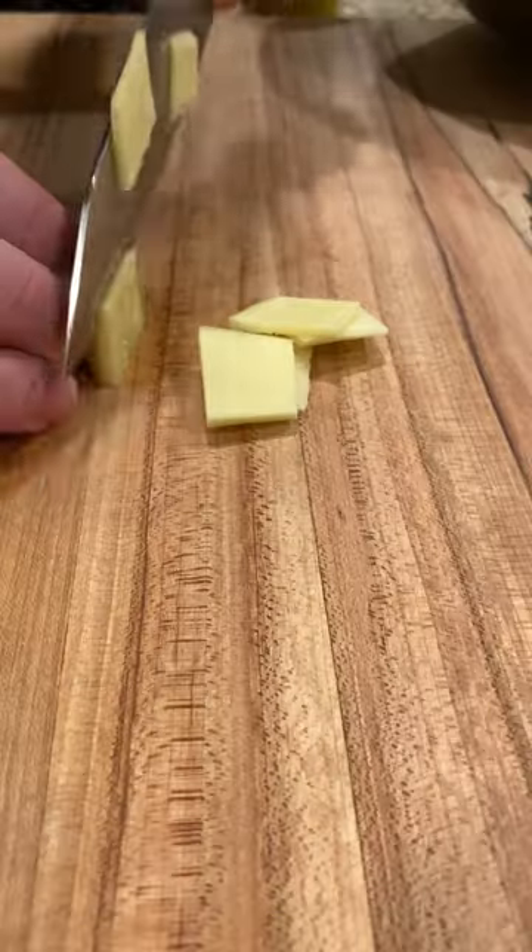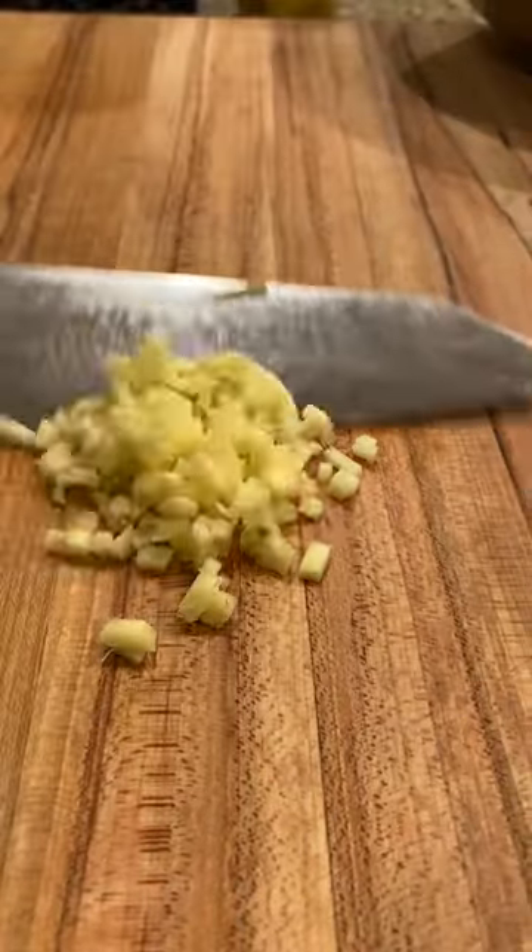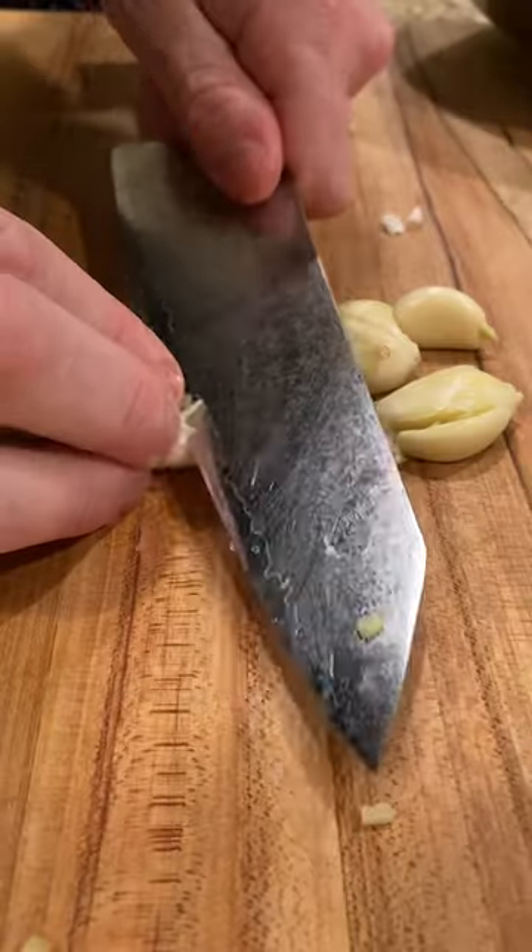Let's make crispy ginger beef — we love this dish and it's super easy to make. Fun fact: ginger beef is a Canadianized version of an old stir-fried recipe from northeastern China.